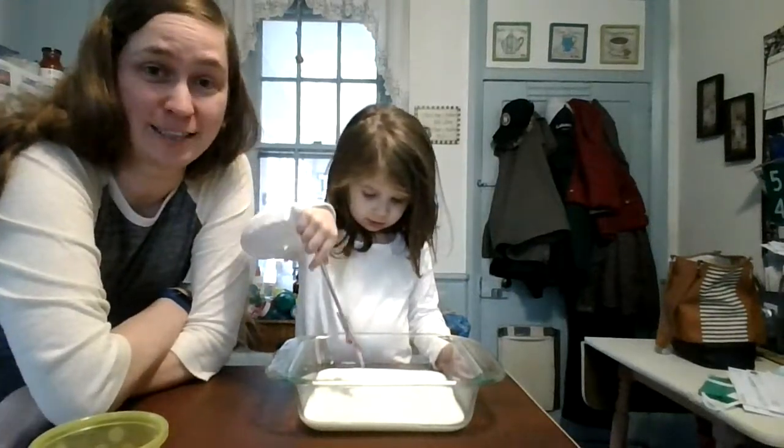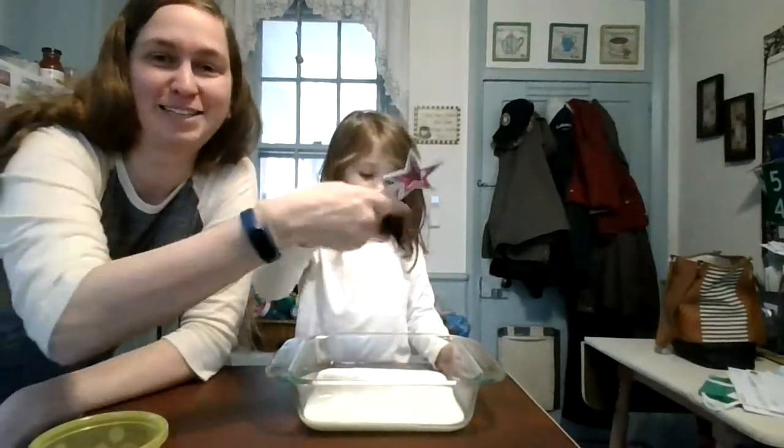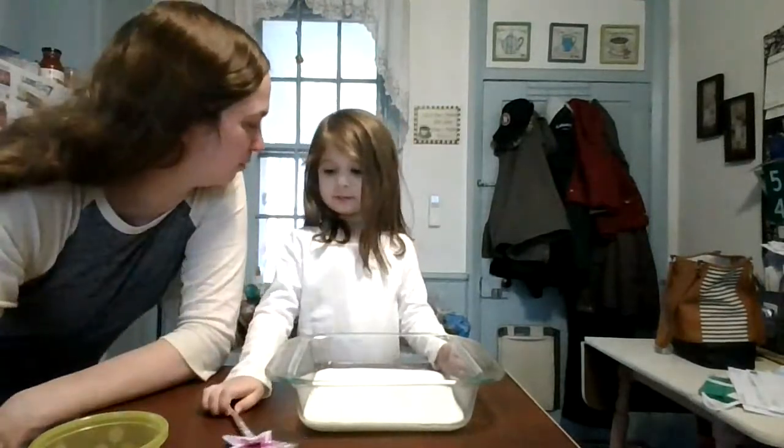Alright, we're going to do a milk science experiment. Addie has her magic wand to help us out. We'll see how helpful that is.